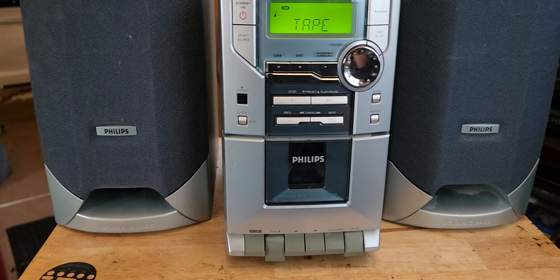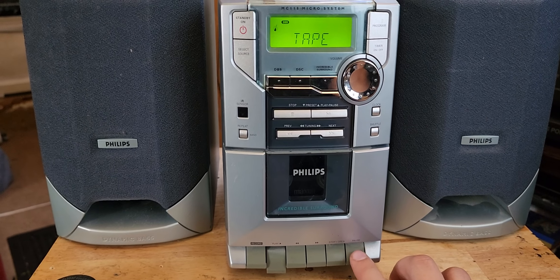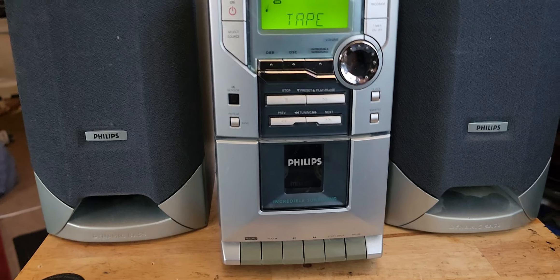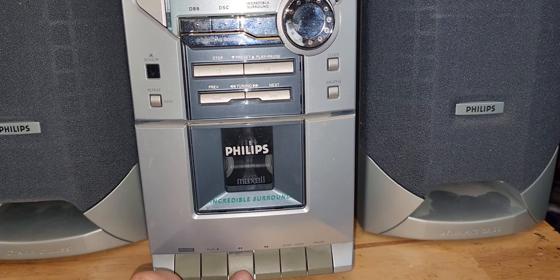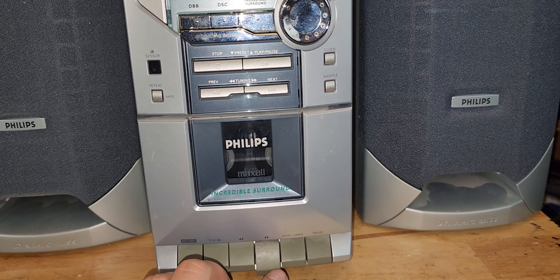Yeah, the belt needs replacing, that's for sure. It barely can rewind and it won't fast forward.